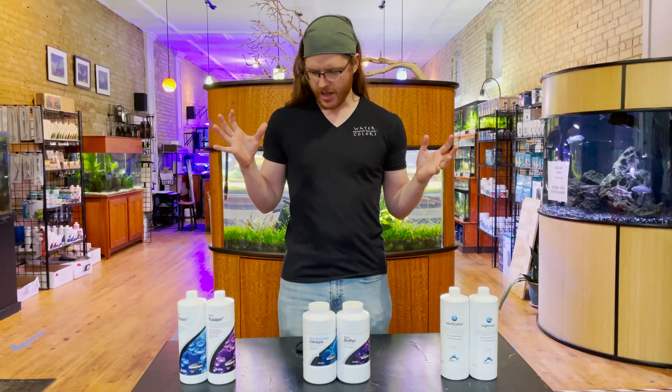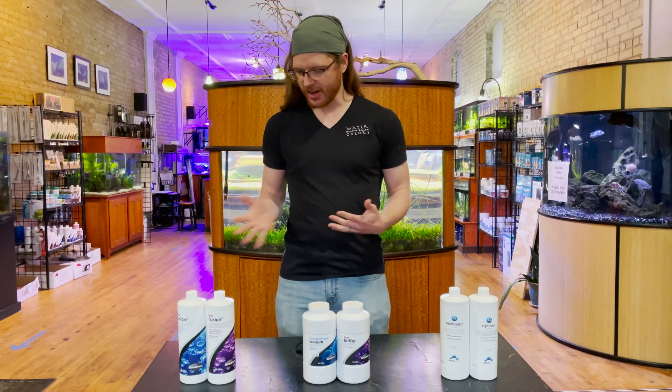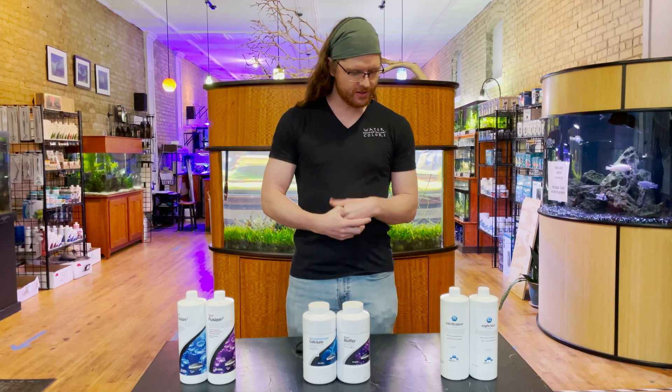We're here in the gallery again, just me today. I wanted to continue the conversation — in the last part I talked about the relationship of calcium, alkalinity, and magnesium and how they relate to each other. So I wanted to go through the process of how you dose that, what your options are, and why some are better than others, because I'm not strongly of the opinion that one is clearly better than the other.